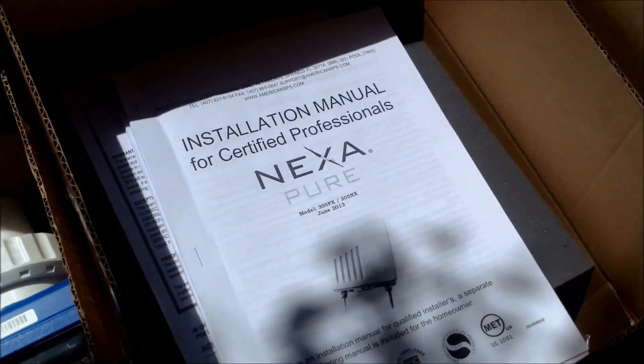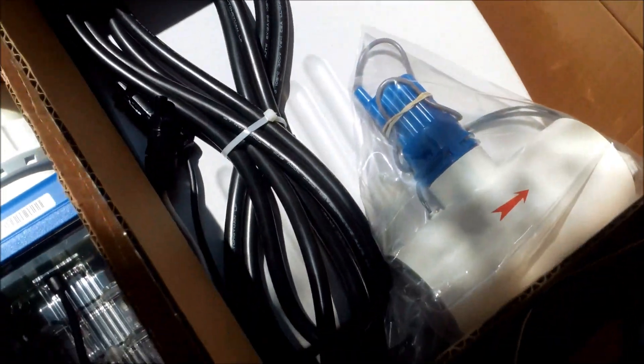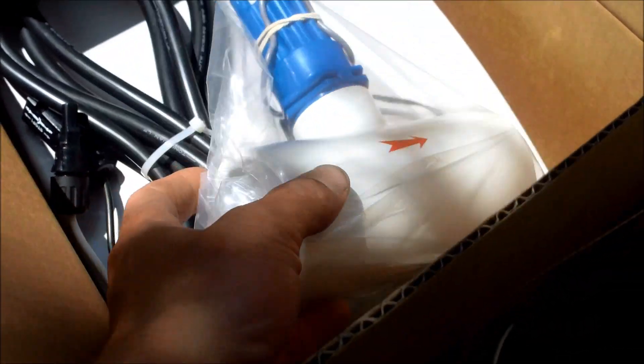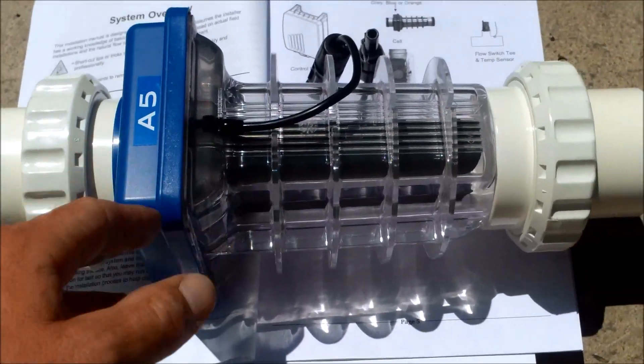This is a Nexa Pure salt system made by American SPS. It comes with the power center for the salt system, the cell, the cleaning cap, the wires for hookup, the flow switch, and the temp sensor. It also comes in three different cells — gray, blue, and orange — depending on your pool size.